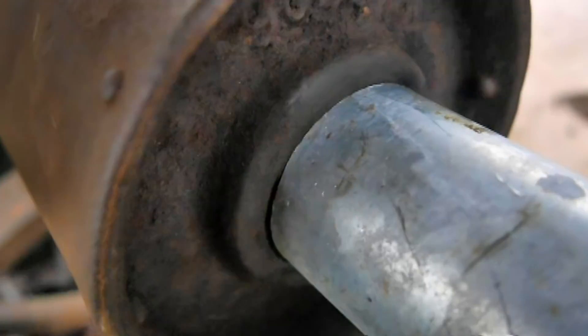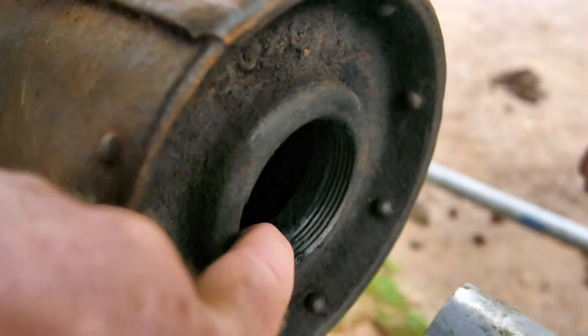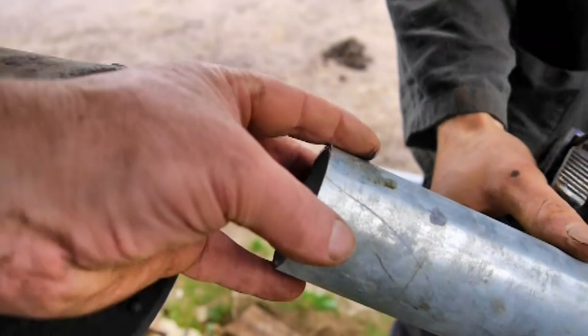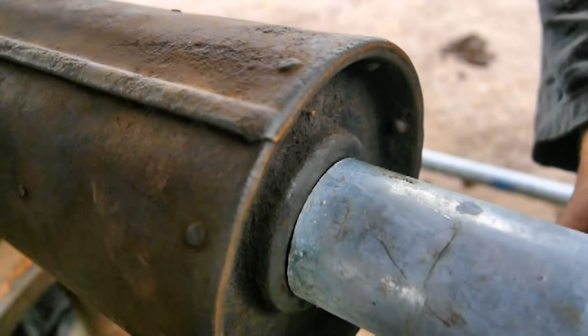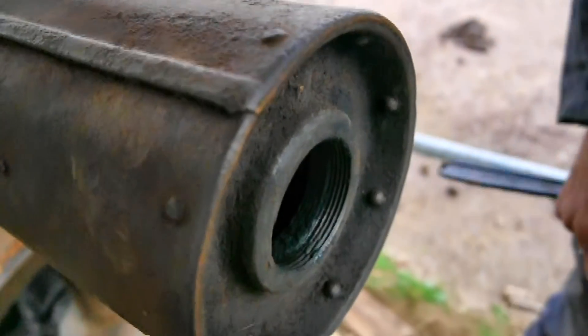So it won't quite go in. We could take that thread off - it seems a shame - or we could cut little slots in there and scrunch it a bit, or just weld it straight on. Yeah, if you don't want to get rid of the threads.